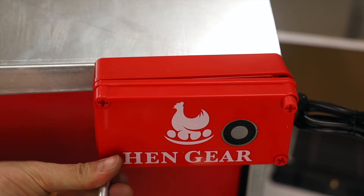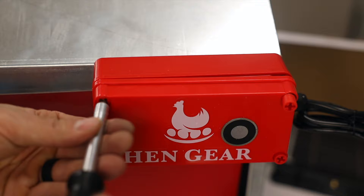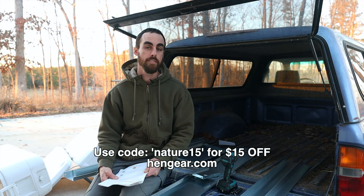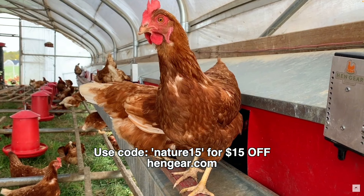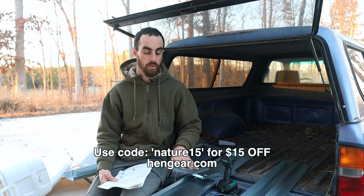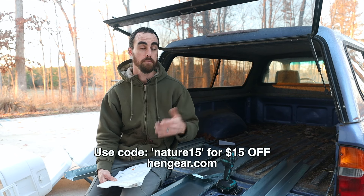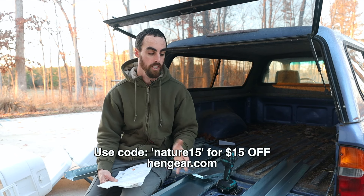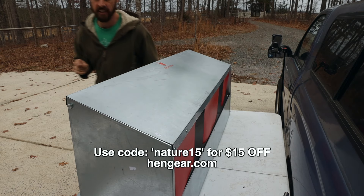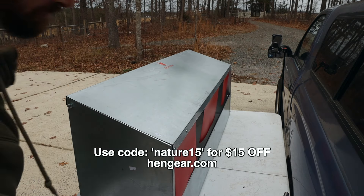I chose to go with Hen Gear because I believe they are the best company making these nest boxes. They were developed by the same family as Seven Sons Farm, which is a regenerative farm with thousands of layer chickens, so it was developed for their own farm and now we get to benefit from all of their expertise. These are made out of aluminum so they will be rust-free and last for many years.